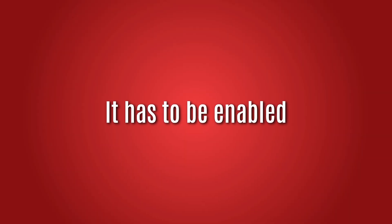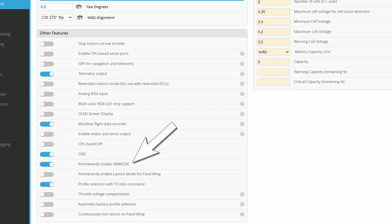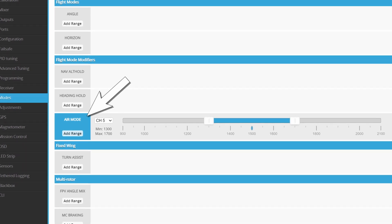First of all, Air Mode has to be enabled. You can do it by either ensuring that the feature 'permanently enable Air Mode' is on, or the flight mode Air Mode is configured and enabled. By default, iNav comes with the permanently enable Air Mode feature on, so if you have not changed this, it should be on already.